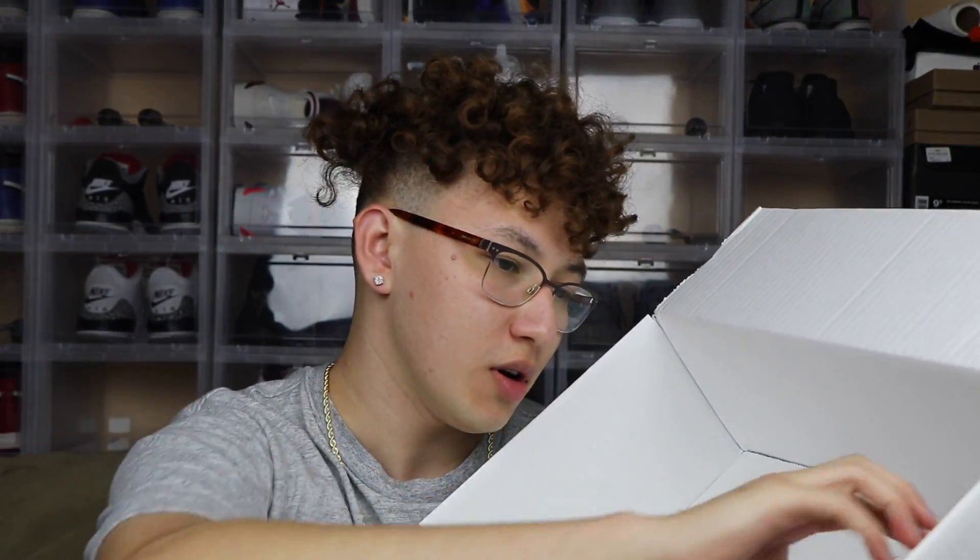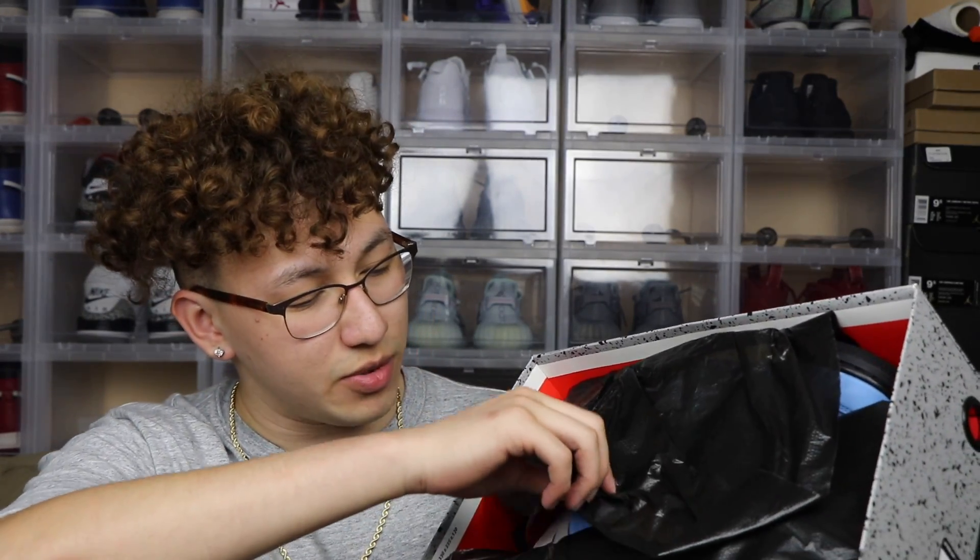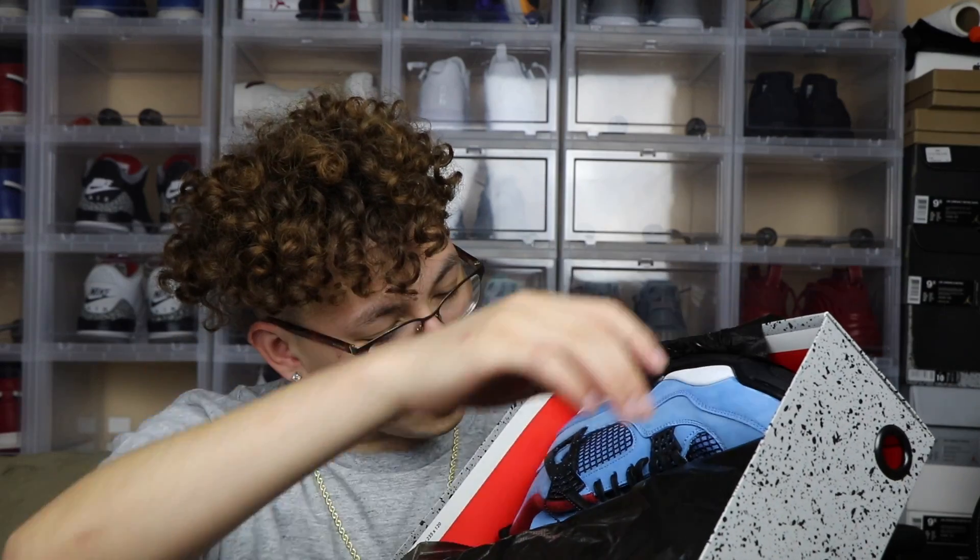Let's open this thing. I'm pretty excited about this shoe, if you can't tell. Here is the shoe, man — the one you've been waiting for. The crazy thing about this is my dad was actually able to get these. Here's what the paper looks like — regular black Jordan paper. Smells pretty good.